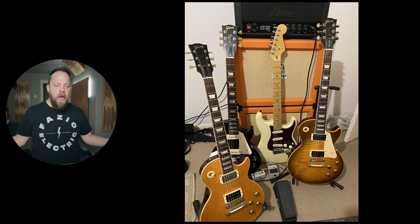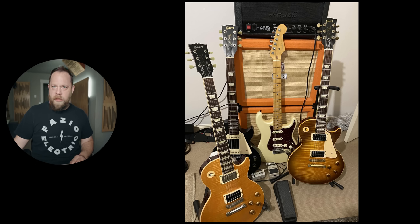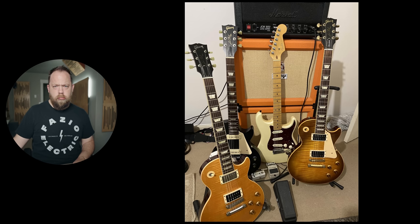Here we have the Weekend Warrior rig. We have a JCM 800 Mini, got a couple of Les Pauls, we've got a Fender Strat, and we got a wah pedal. And like all good wah pedals, it's not plugged in — because wah pedals should generally not be. Unless you're Jerry Cantrell or Tom Morello. I'm not mentioning Kirk Hammett. Nope.